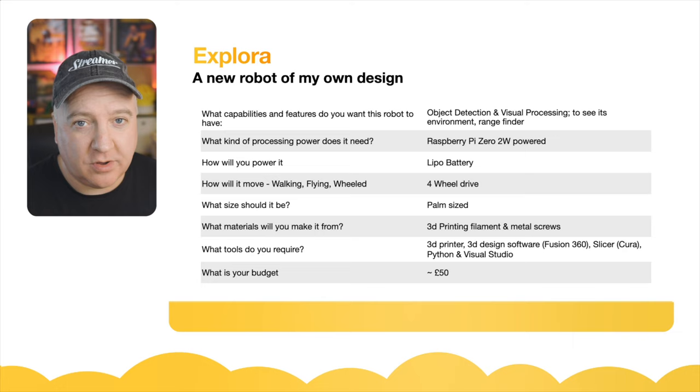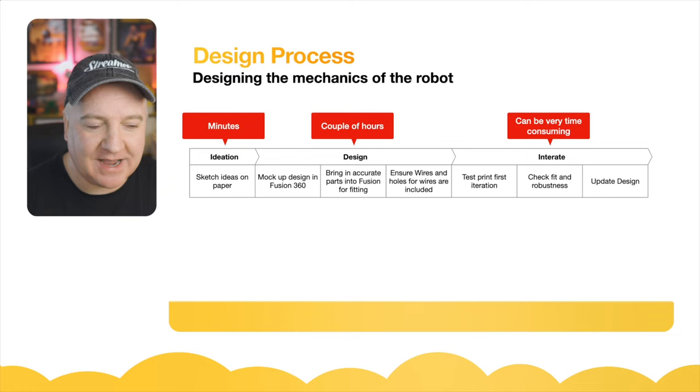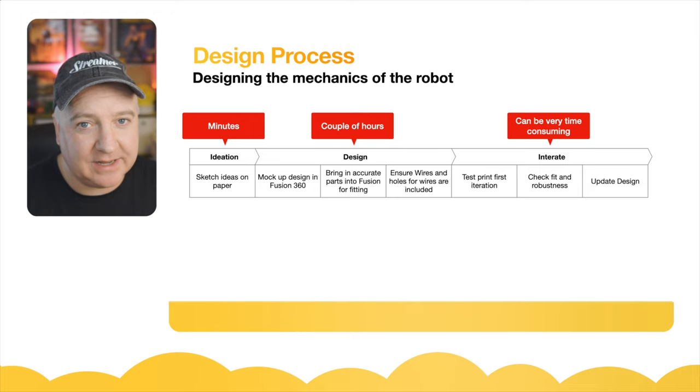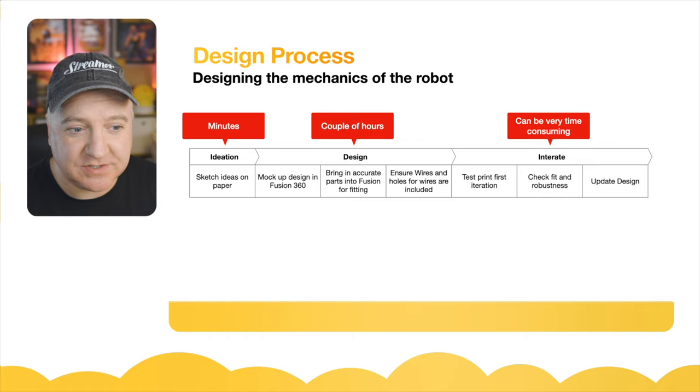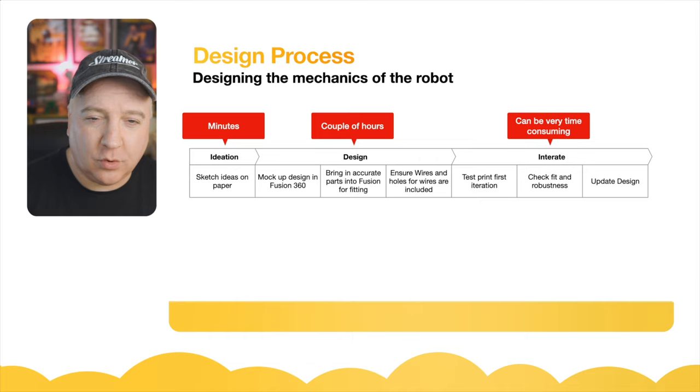So the design process — you tend to go through a similar kind of process every time. First is ideation: sketch something down on paper, which usually takes a couple of minutes. You've just thought of an idea; you're not really thinking about how you'll do it yet, just what it will look like and how it will work. Then you might spend a couple of hours mocking it up in your design software like Fusion 360, bringing in accurate parts so you can get a really accurate fit and finish and see how everything will fit together.